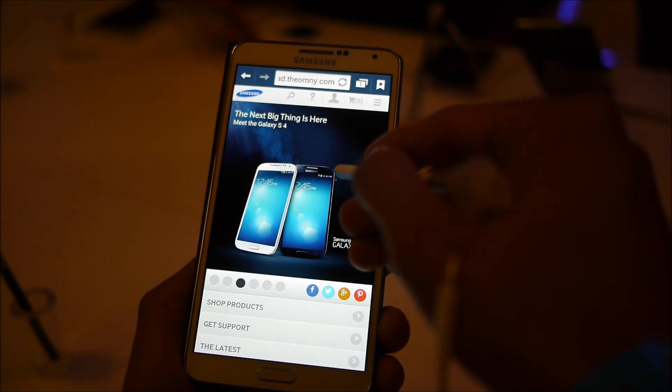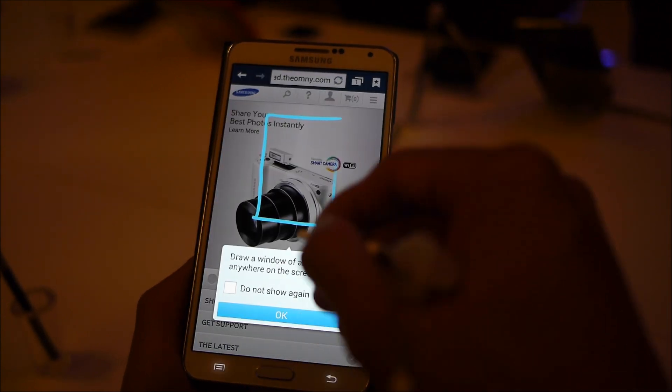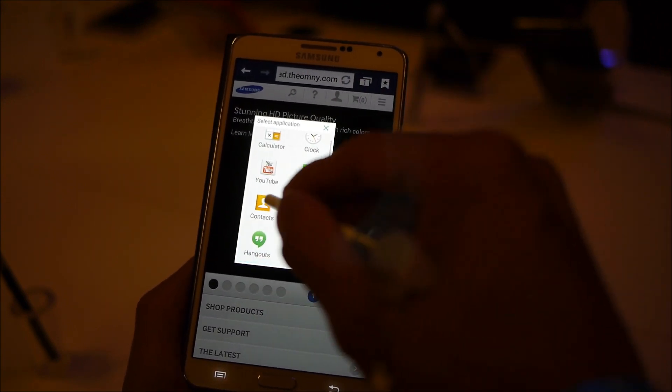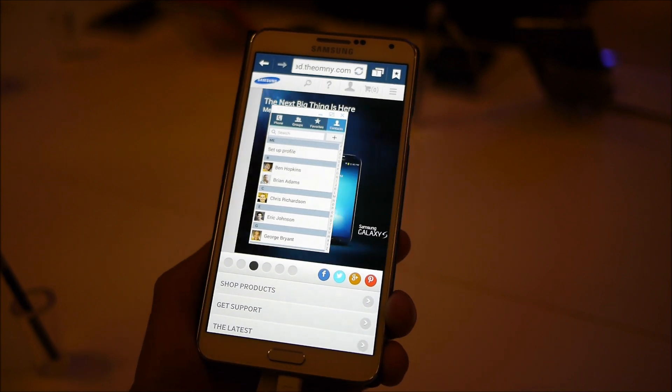So really quickly: you hover the pen, tap the button on the S Pen itself, and go to Pen Window. Then you just make a box, and from there — let's say I want to access my contacts — and you have it just like that. Just another way of multitasking.